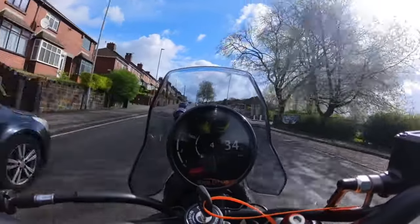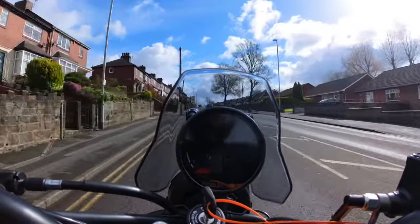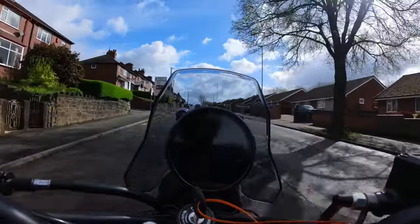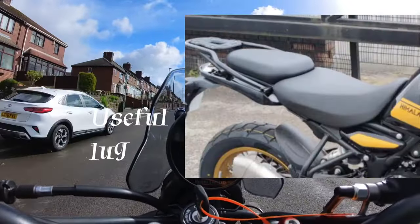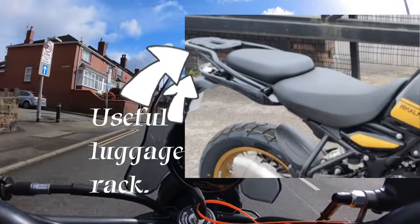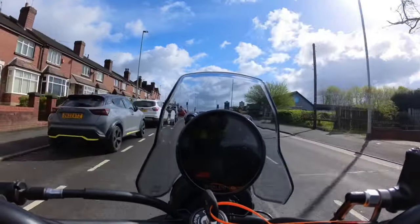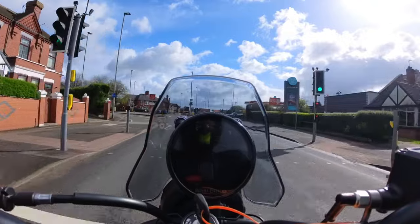The first thing I should mention is the seating position. It's obviously sit-up-and-beg, very comfortable. It's a quite firm seat — not soft and squishy — but you can see that it will stay comfortable for a long time. The squishy seats get uncomfortable very quickly, and I can't see that happening with this.